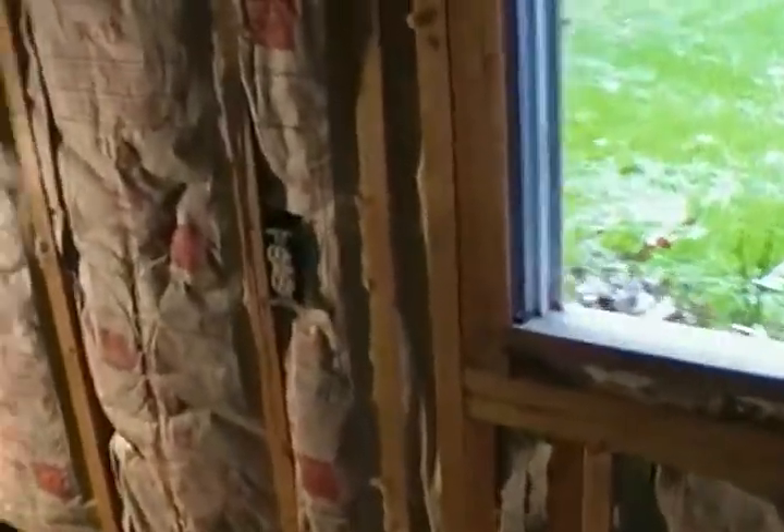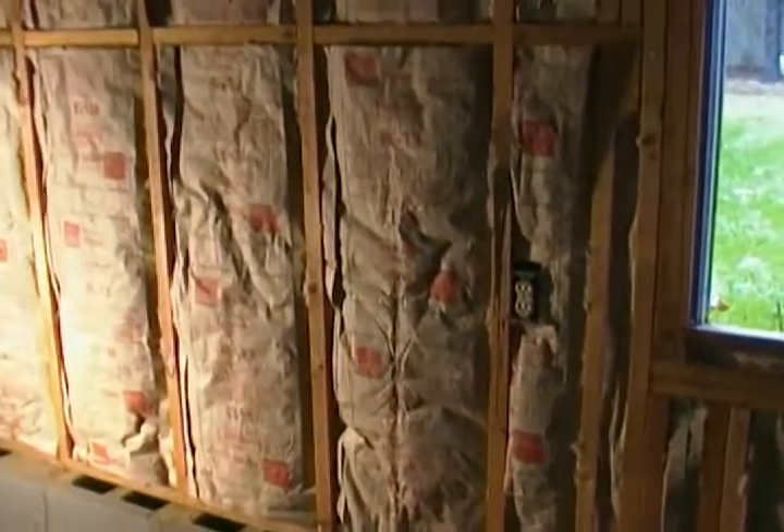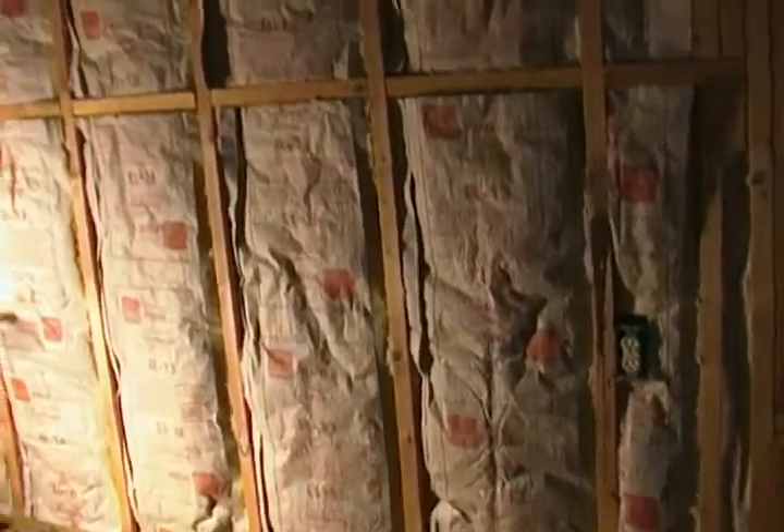Another thing when dealing with insulation — make sure you have clothing that covers your arms, because the fine pieces of fiberglass get throughout the air. Make sure you wear a dust mask and clothing that covers your whole body. When you go to wash that clothing, wash it in a load by itself — don't run it with your kids' clothes or anything like that. Just keep the insulation exposure to a minimum. You don't want to be breathing it in, and you don't want to bring it into your house for your kids to breathe either.